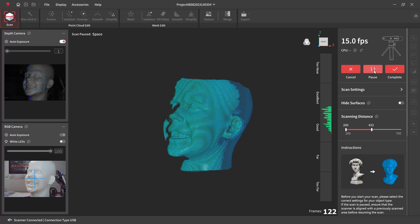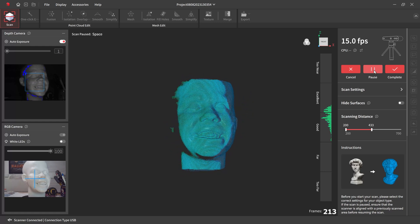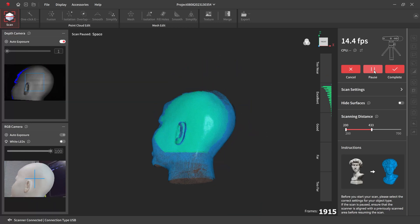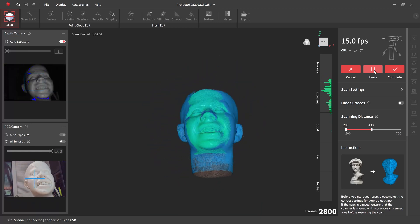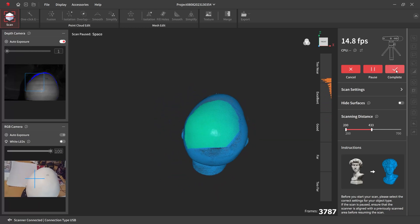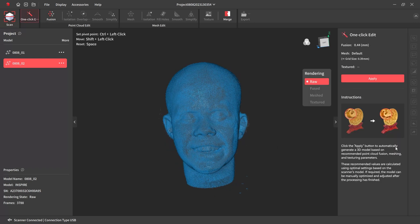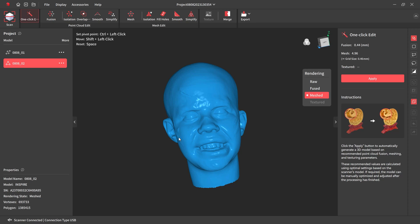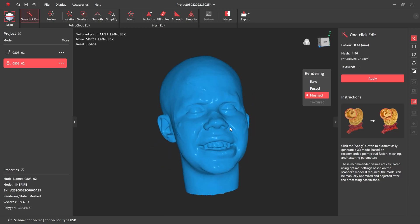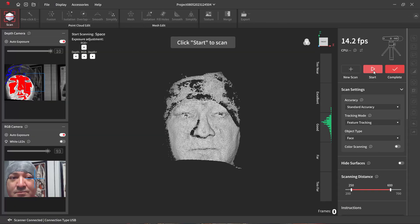I went to close holes, detect, and it detected all of those — that took a little bit of time, and then you've got to go and select each of the holes. I do wish the software had something that would just auto select everything. Even with those corrected, it's really not acceptable. So I took the markers off and just did a straight standard accuracy facial scan, doing the same thing — and I was really happy with how the mesh turned out. Look at that, it looks really sharp, it's got quite a bit of detail. If you were going to need to do a 3D print of this you could, or if you wanted to bring it into something like ZBrush you could fix it up a bit, but it's a great way to digitize something.